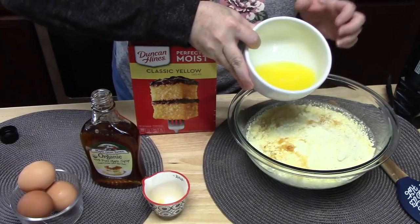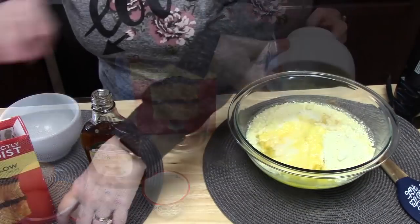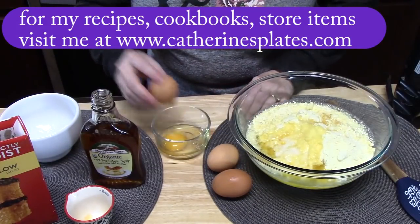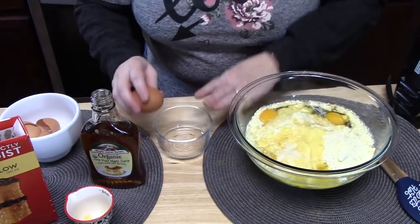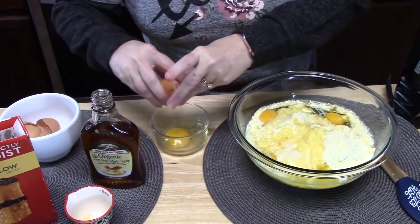That way we get that delicious maple flavor into our cake. If you want, you can substitute half water and half maple syrup. I've got one third cup of melted butter in place of the oil. Then we have three eggs here — I bring the eggs to room temperature. If you want to make your own cake batter, you can certainly do that; just switch out some of the water for maple syrup.